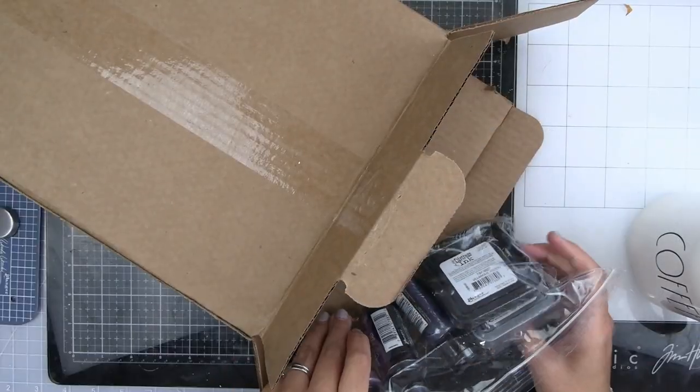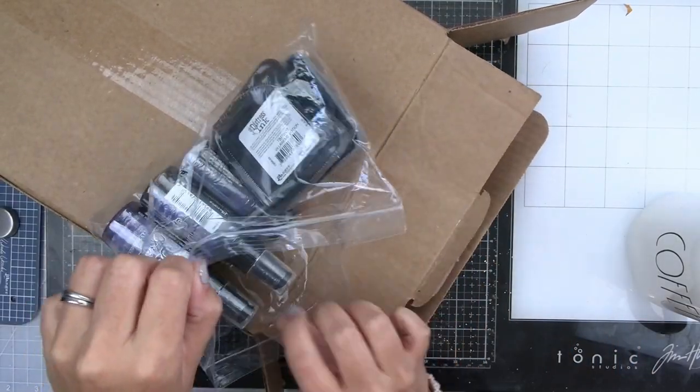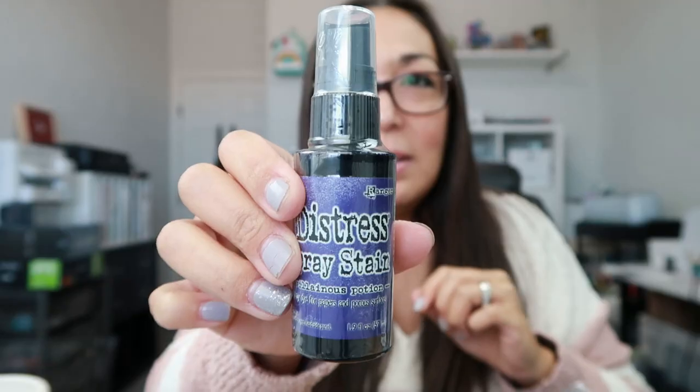Moment of truth. I never thought this day was gonna come when this would be the new color, but it's here. It is a brand new purple — Villainous Potion. This I am so excited for. Let's get into it.